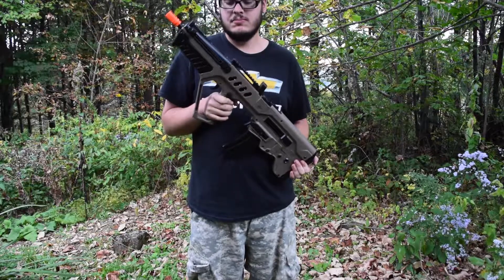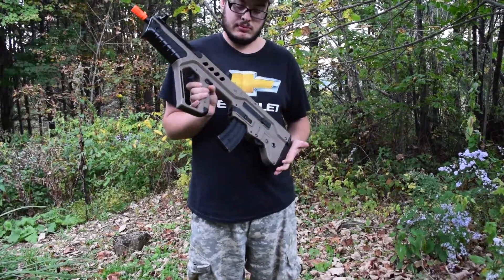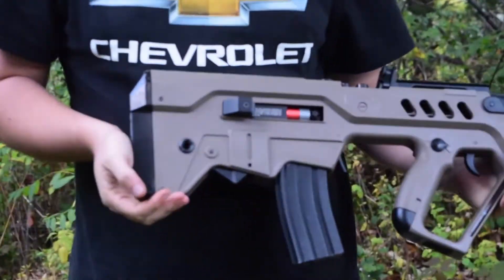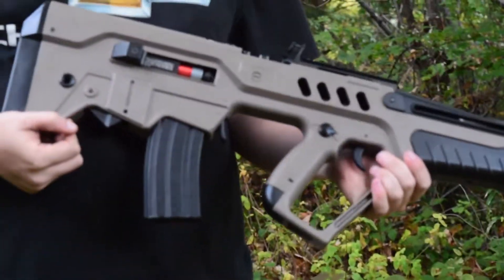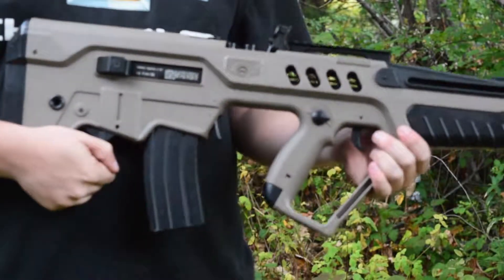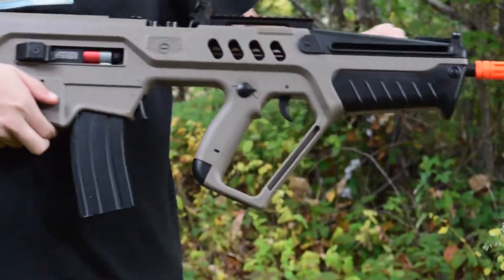A few more things to mention: if you pull back the charging handle it locks back, so you can access your hop-up, which is really nice. Down here you'll notice the mag release right there. Also, if you push that bottom button it will release the fake bolt.